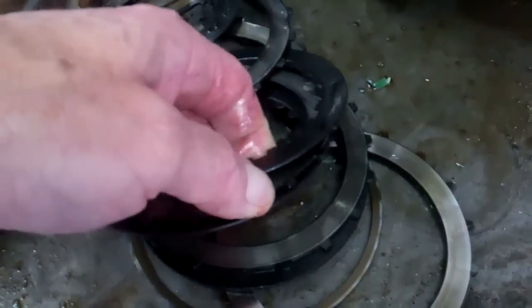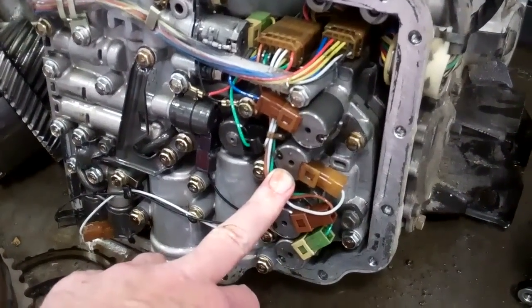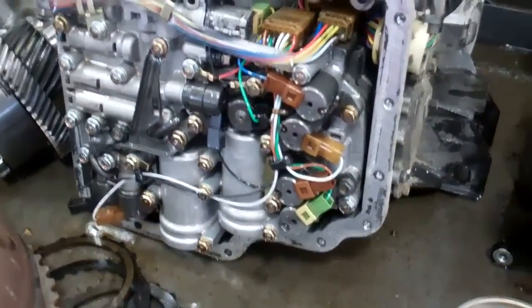And when they got metal to metal, what happens is the electronics in here — the solenoids are electromagnetic, and they just attract all that metal. So these solenoids are no good. And those are pricey, and they have to come from Land Rover.